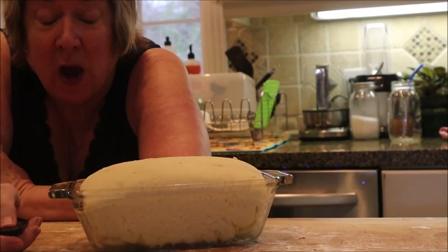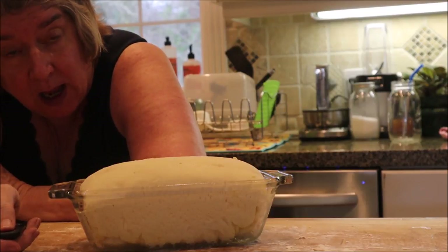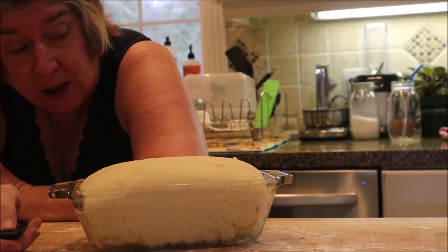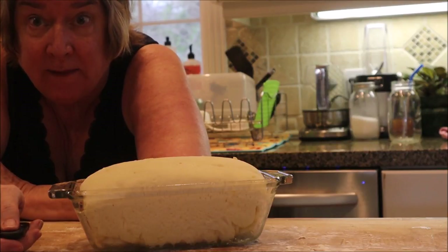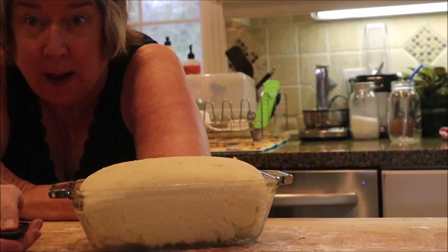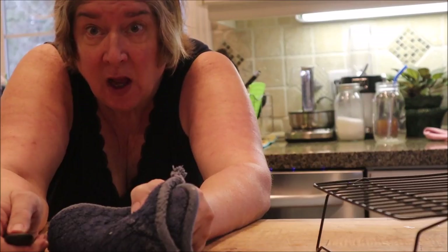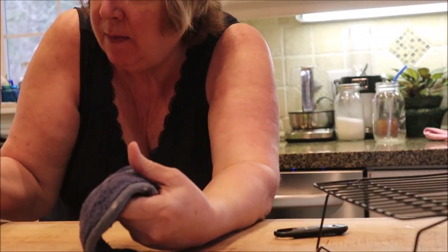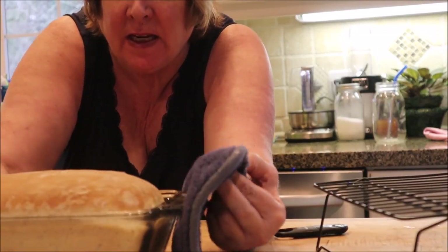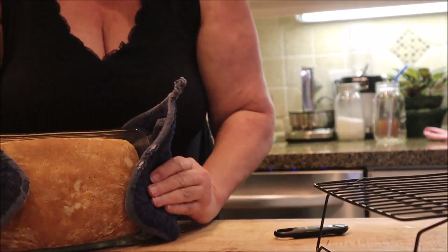The bread has risen — it took about an hour. I might let it sit a few more minutes. Then I'm going to put it in the oven at 400 degrees for about 15 minutes. The bread has now come out of the oven — this is how we check to see if it's done.